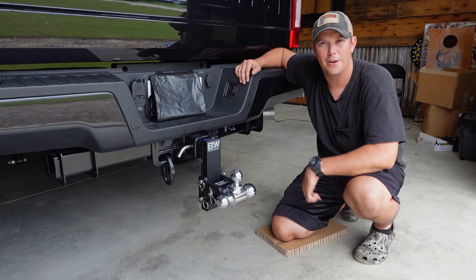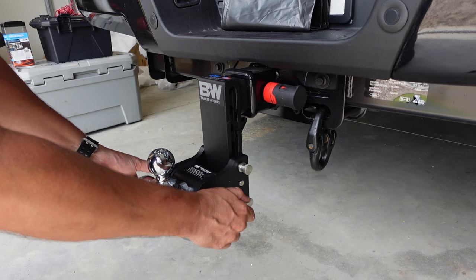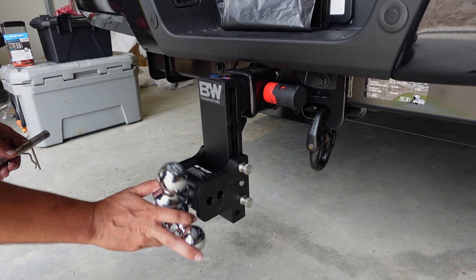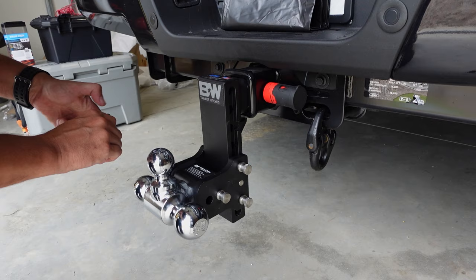You're going to notice three different pins here. This first one is for adjusting the ball. We're going to pull this pin out on the other side, pull out this pin, and that allows you to rotate this any way you need to — your two and five sixteenths, one and seven eighths, or two inch. And once you've got it on the setting that you want, you just drop your pin back in and you are good to go.